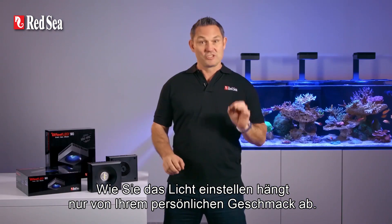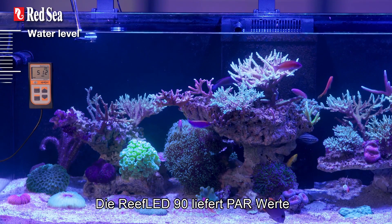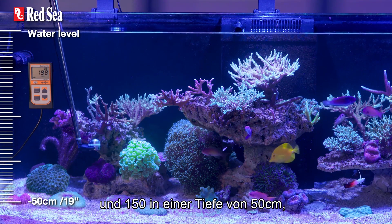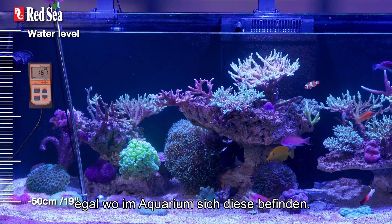How you set it will just be a matter of personal preference. The Reef LED 90 provides PAR readings of about 500 at the top of the tank and 150 at a depth of 50 centimeters, which is perfect for corals wherever they may be.